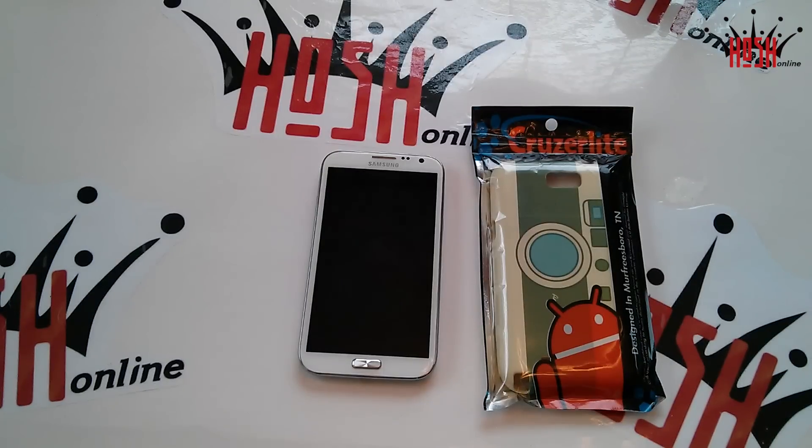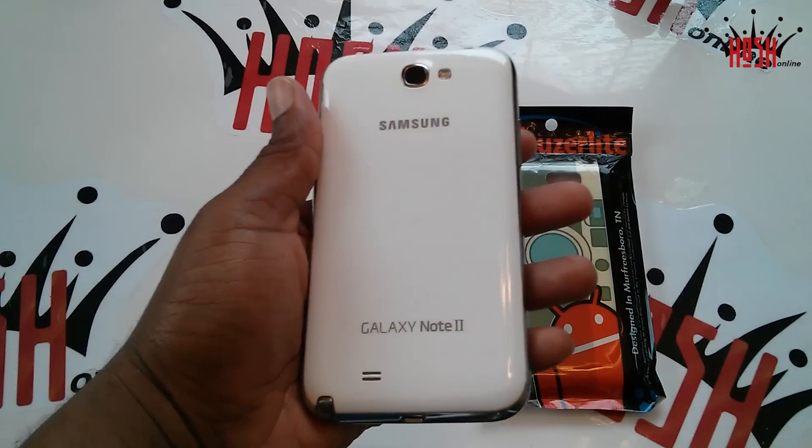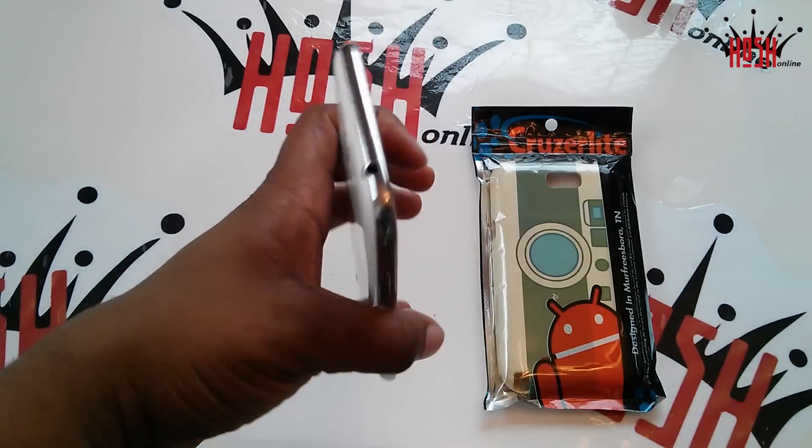What's up guys, this is Damien with Hosh Online. Today we're taking a look at the Cruiserlite Android Camera Persona case. This is from Cruiserlite — another hit from the guys at Cruiserlite. Before we begin, I definitely want to give a shoutout to Raul at Cruiserlite — much love for all the support you showed the channel, Raul.